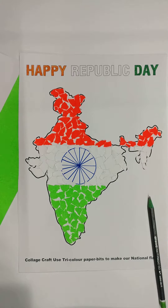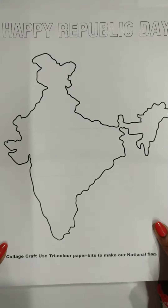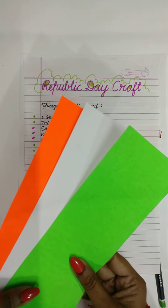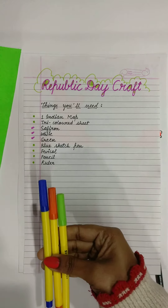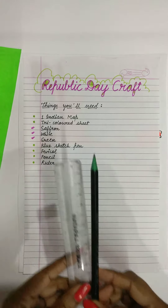Things we need for this: one Indian physical map, tricolor paper sheets — saffron, white, and green — colorful sketch pens, favicle, pencil, and ruler.